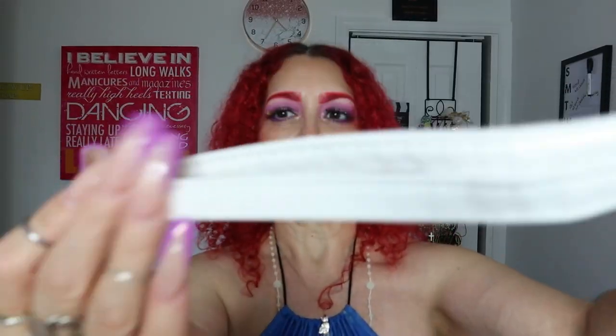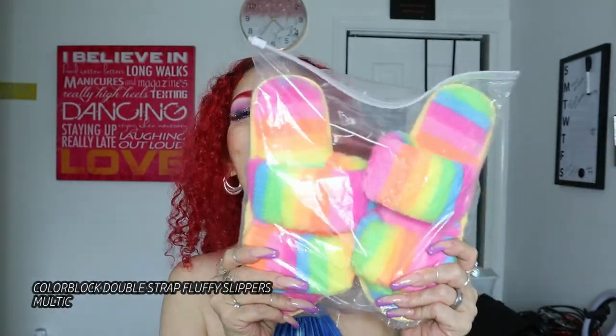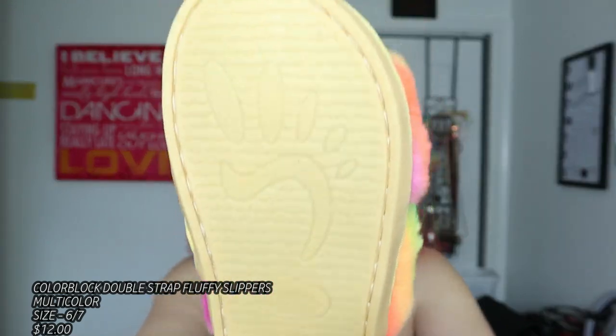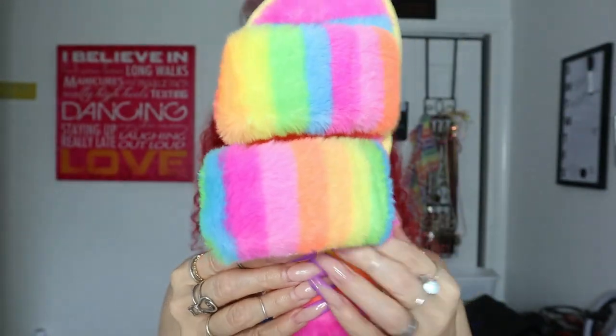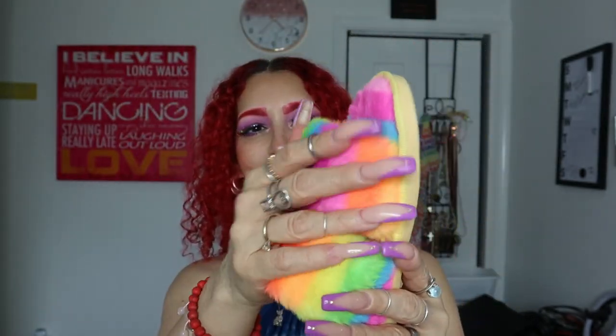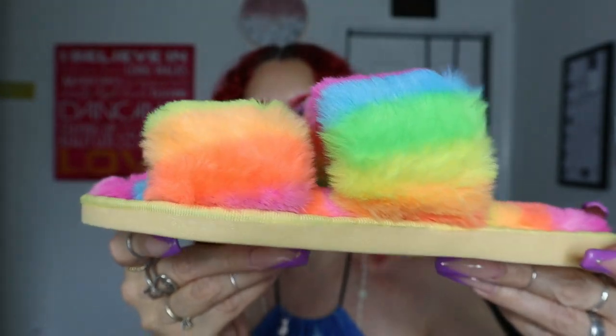Next are these — oh my god, so pretty! I have not worn these yet. Look how they are in the back! They're a size six. If I wear a plain dress or jeans and a shirt, I could just put these on and they'll give a pop of color. They're so soft, made of good material, and were very affordable — you can really tell they're well made.